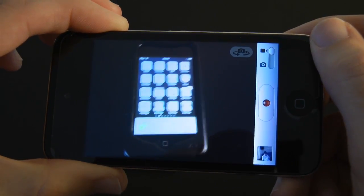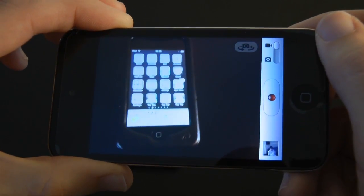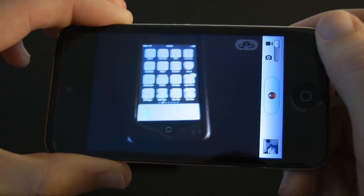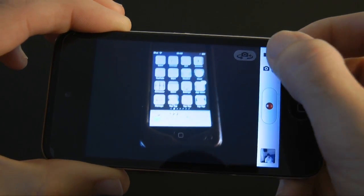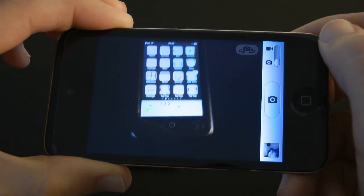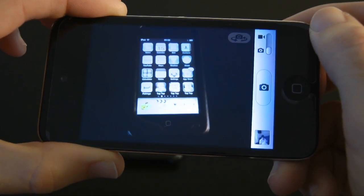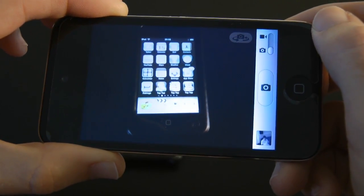I'm sure you'll agree that Apple have done a fantastic job of implementing the camera into the new fourth generation iPod Touch. It does a fantastic job of capturing video as well as obviously taking those 0.7 megapixel stills, and although it's not quite as good as the iPhone 4, it's certainly good enough.